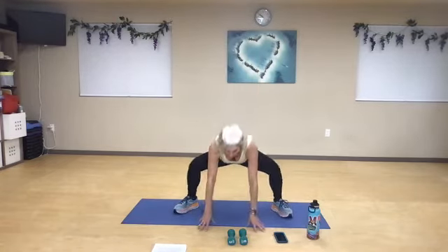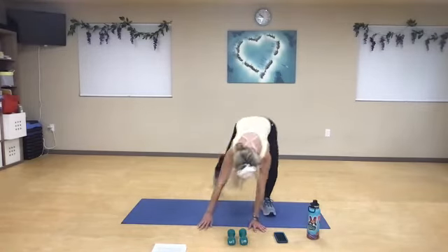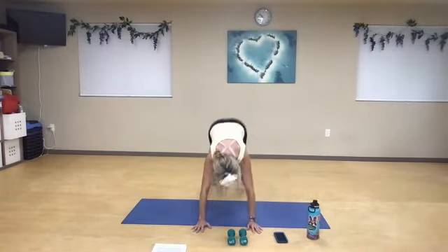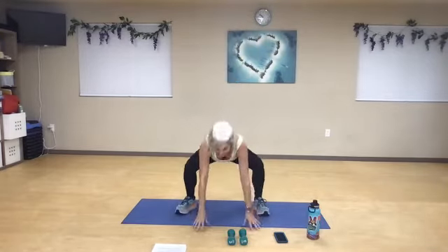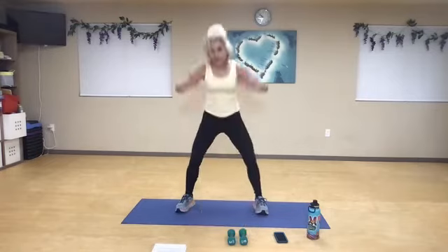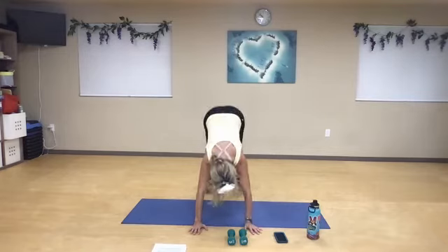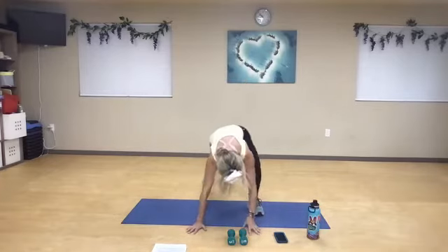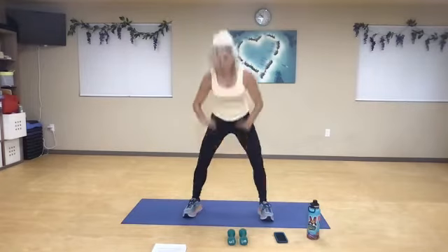We're not going to hurt ourselves. Drop down, step back — right, left, hop in, out, and right, left, one. Right, left, in, out, right, left, and two. Bend your knees, right, left, in, out, and reach, and right, left, in, out. Now we're going to switch to that left, left, right, in, out, left, right, reach. Left, right, in, out — nice deep breath in, push through the heels to squeeze your glutes up.